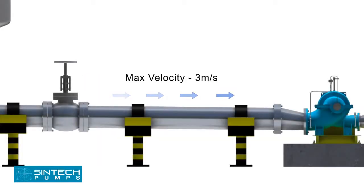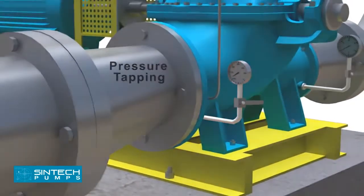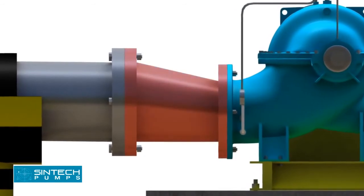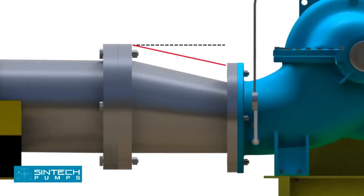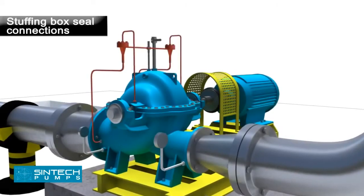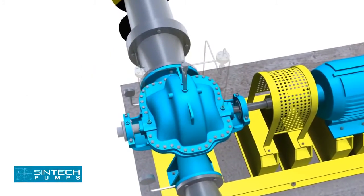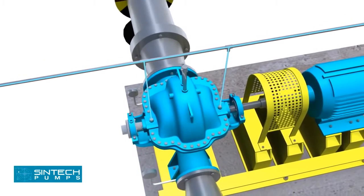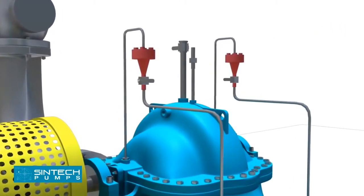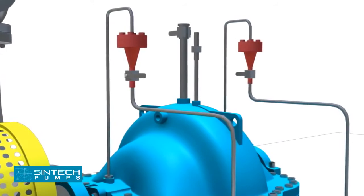The suction pipe should be sized to ensure a liquid velocity of not more than 3 meters per second. A tapping should be provided for installing a pressure gauge in the suction line. The reducer joining the straight length of pipe in the pump line should be an eccentric reducer with the inclined side as the top side. Stuffing box seal connections are usually made from the top of the pump casing. If the liquid being pumped is unsuitable for sealing, it is preferable to bring fresh, cool water to the seal connections from an outside source. Centrifugal separators or other filters may be used to remove abrasive particles if an outside source is not available.